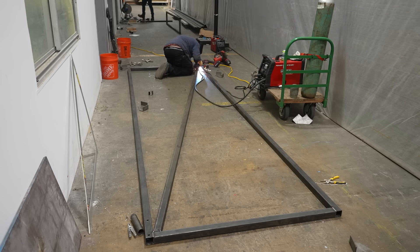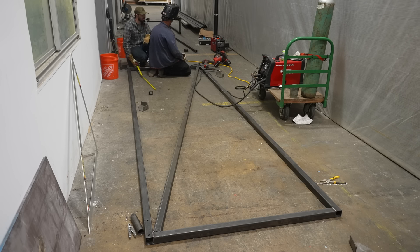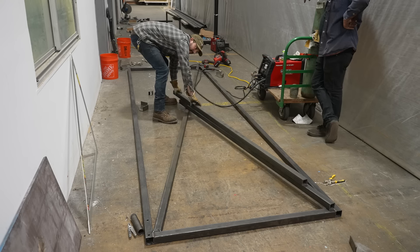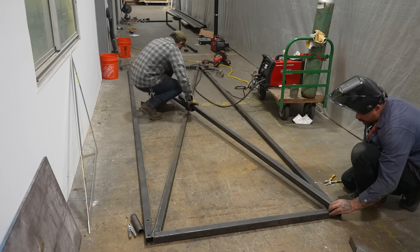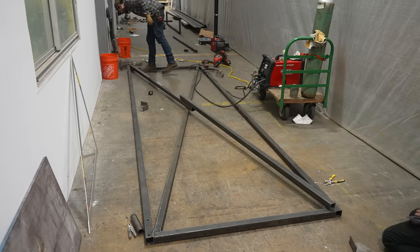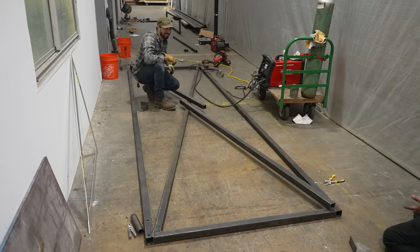Matt's going to continue welding while we verify the next X brace. For the next brace I'm going to use two pieces of material that were cut off, and the goal is to make this perfectly straight. Matt sights it down and then I just mark everything once we get it into a nice spot, and I can cut everything with the circular saw and we can continue to weld.